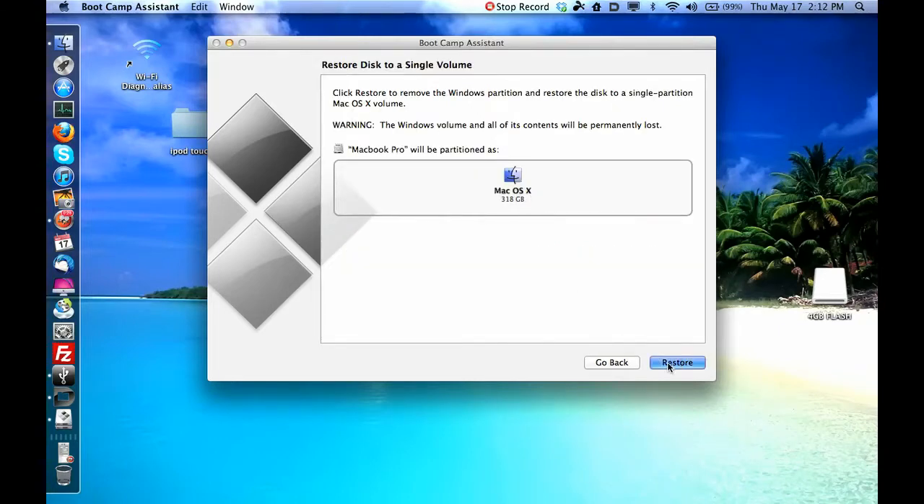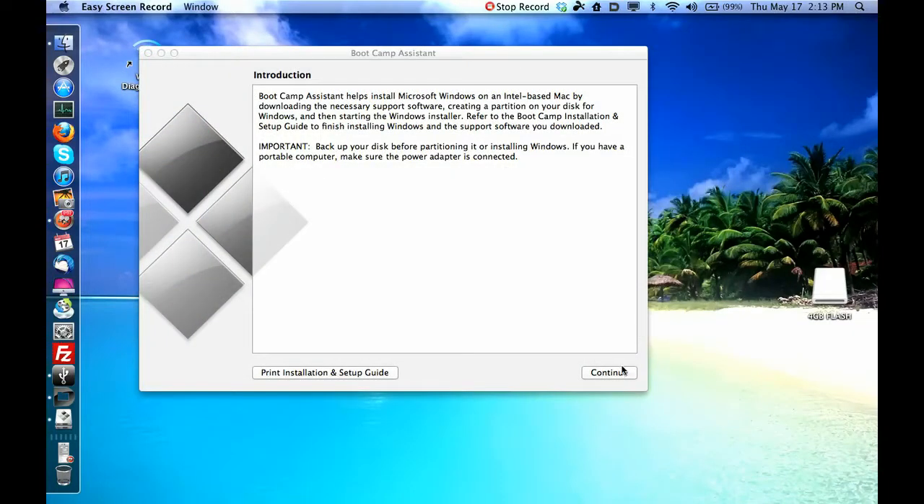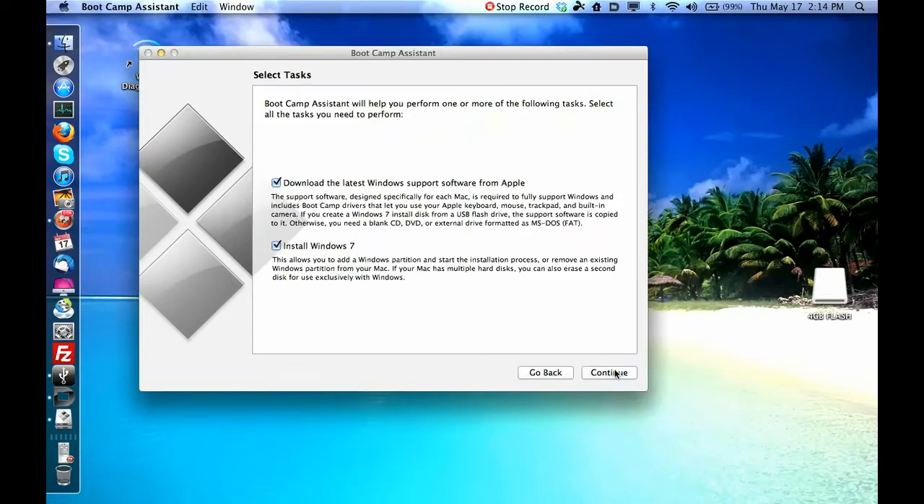I'll enter my password and it's going to restore my MacBook Pro to the way it was without a Windows partition — so it's erasing it now. You wouldn't need to do that step if you don't already have Windows 7 partitioned on your computer, but this is where you should start from. You should already have the support software downloaded; if not, you can do the whole process — download the software, then install Windows. Put the disk in your computer. I already have the software downloaded so I'm just going to install Windows 7.